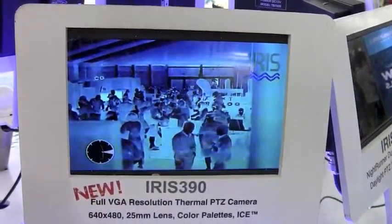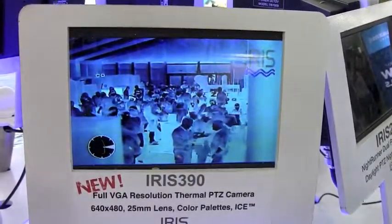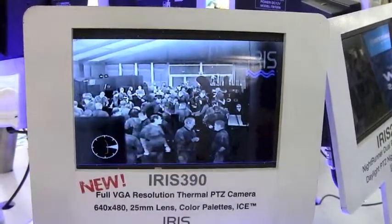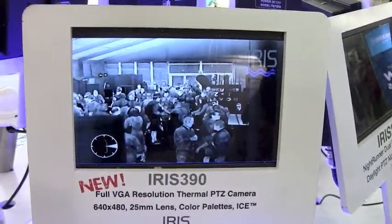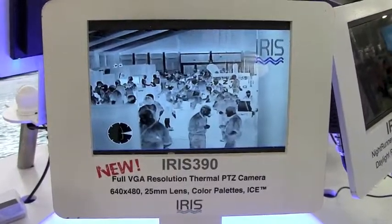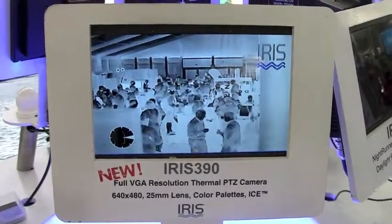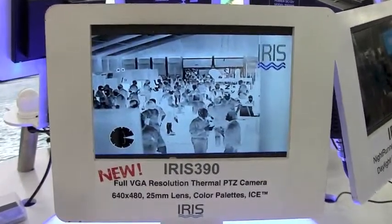The benefit of color palettes is really so that you can differentiate between the intensities of heat better. Sometimes if you're just using the grayscale it's harder to see the intensity of the heat signature. As we can see here, we're in the grayscale color palette with the black-hot selection, so the hottest aspects of this image are all shown to be darker in color.